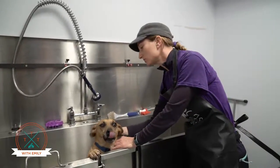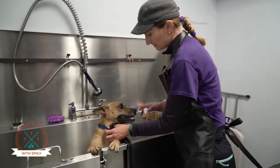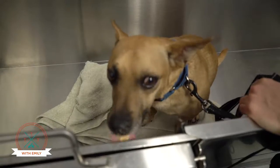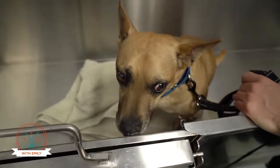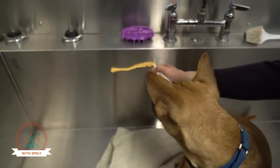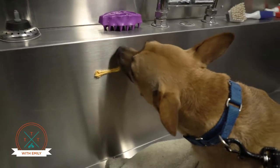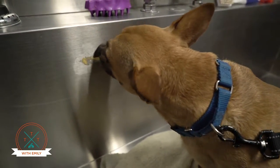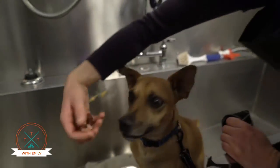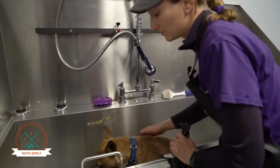The next thing you want to do is create good associations with the tub. One of the nice convenient things about tubs is they're really easy to clean. So you can put some cheese on the tub and let him lick it off. Or if you're just not keen on that kind of thing, you can also use regular treats as well. So good stuff happens in the tub, not always icky stuff.